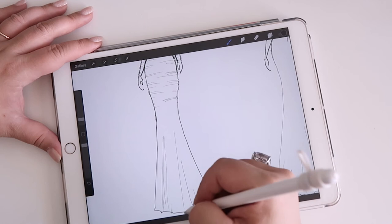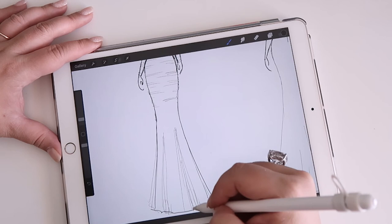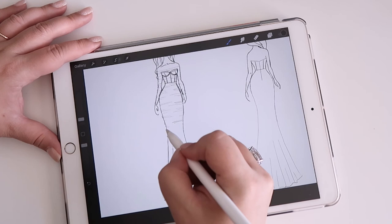I might also add some inserts with the nude chiffon just to give it a little bit more dimension. Now that I'm seeing it on the dress, I'm thinking this will just look like one layer of tulle with ivory backing underneath if I don't add those inserts, so I think we kind of need them.